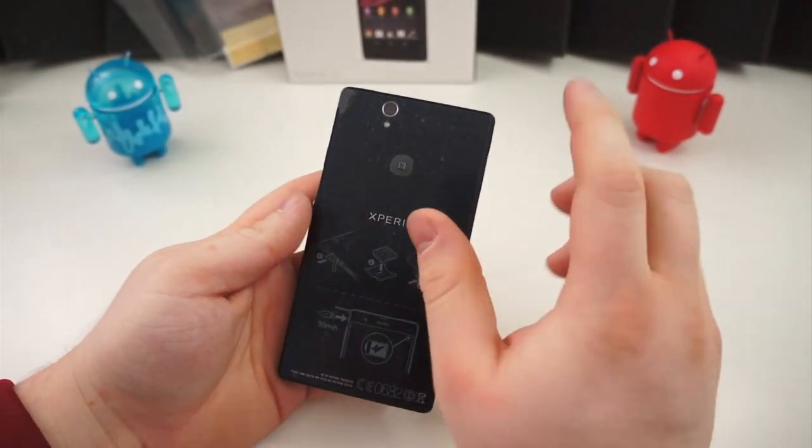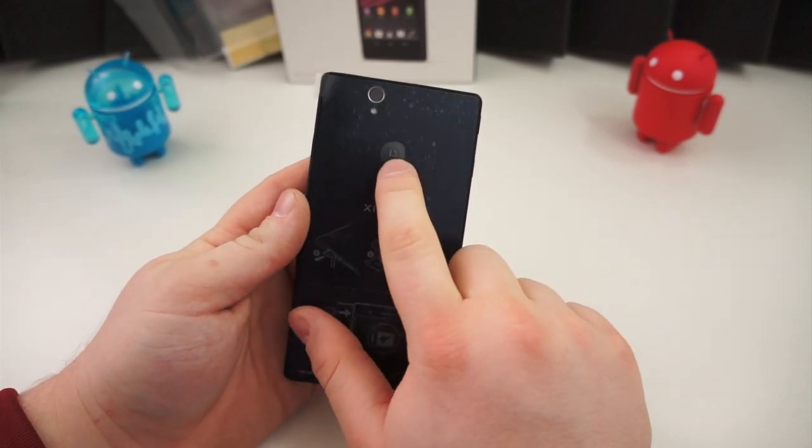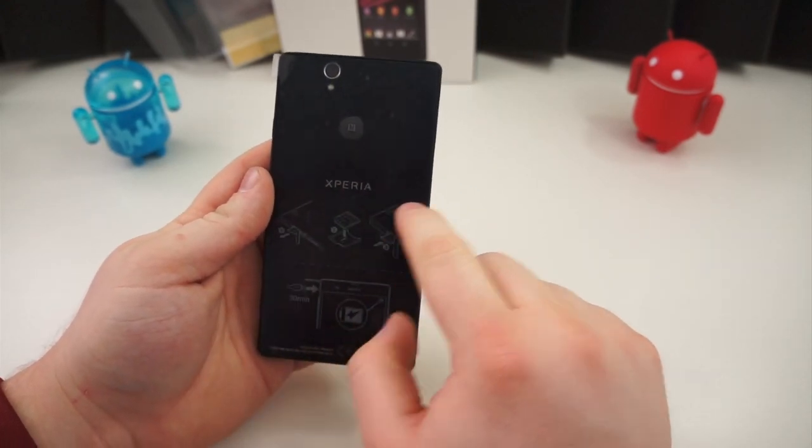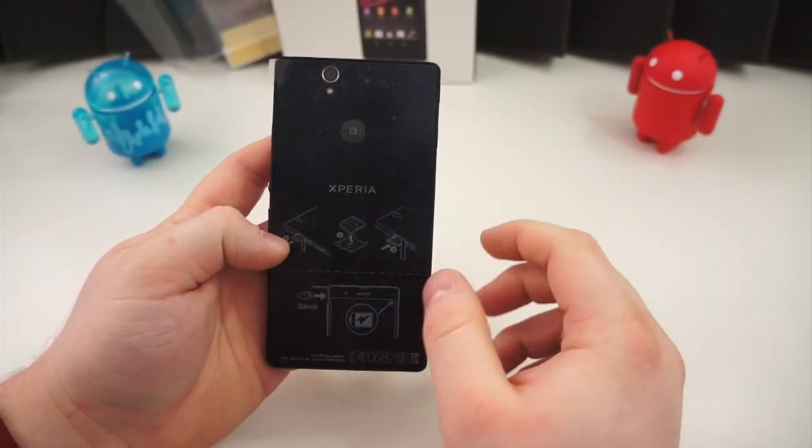On the back, you have a 13.1 megapixel camera with an LED flash. This is your NFC branding, Xperia branding, and that's about it. It is a glass back, and we'll get to that once we tear the plastic off.